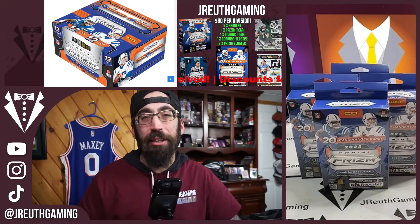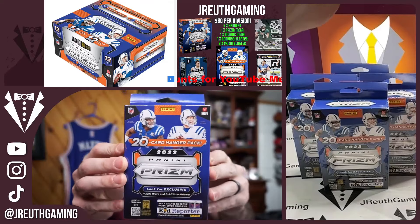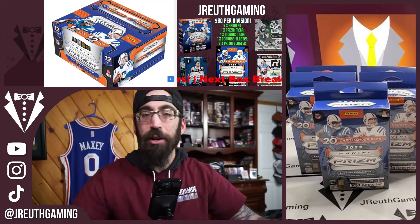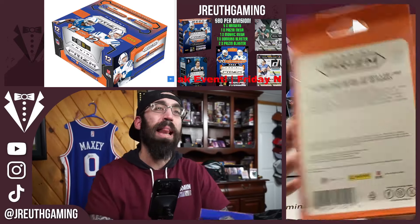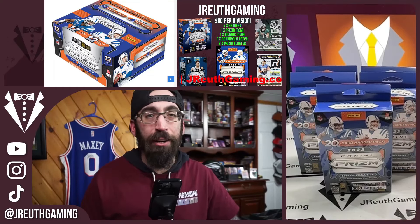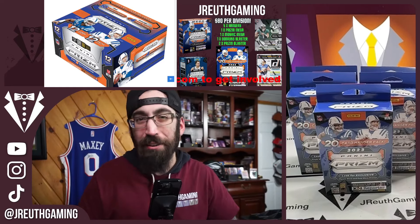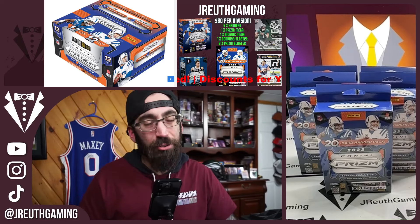What's going on everyone, welcome back to Jay Ruth Gaming. In today's video we're going to take a look at the newest NFL hanger boxes. We have five of them here today. The video is broken into two sections: Brutal Truth, where we take the product and go line by line to see if it's good or bad, and then the Rip, where we open all five of these hanger boxes.